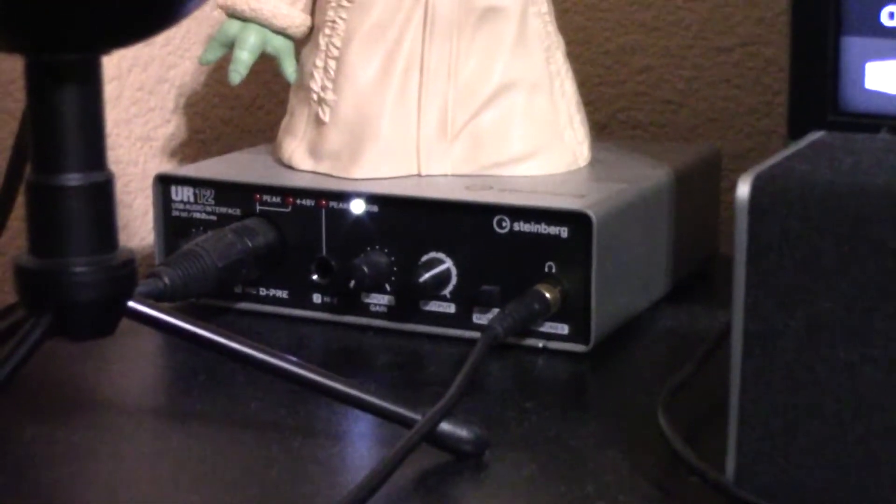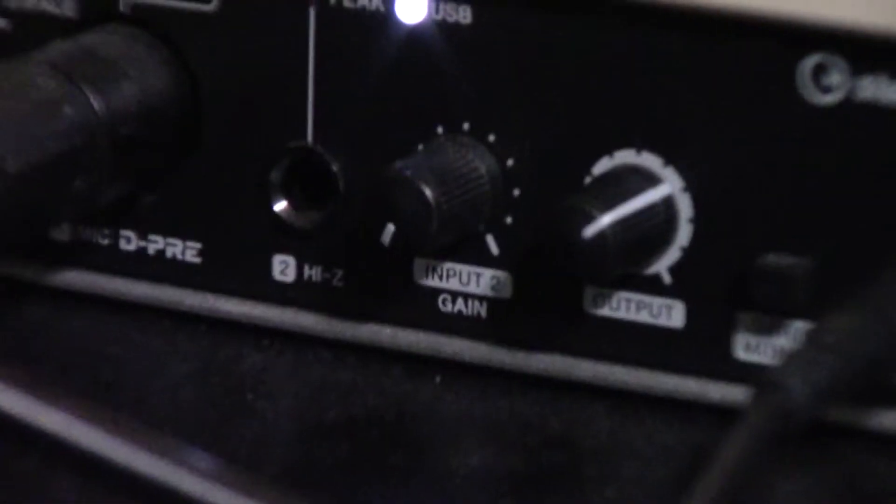This is my audio interface — it's a Steinberg UR12. It's got one mic input and then a guitar cable input, input gain knobs, output gain knob, and direct monitoring.